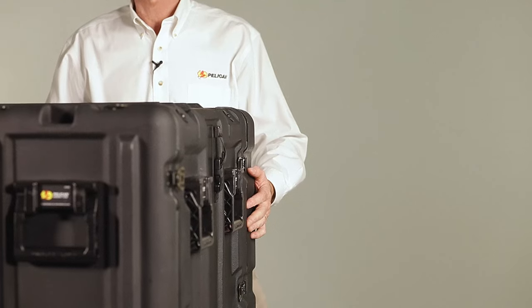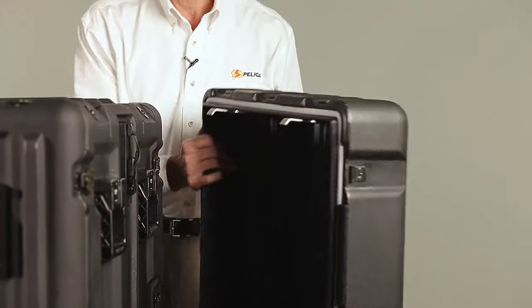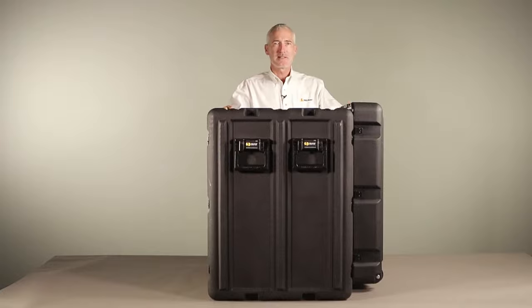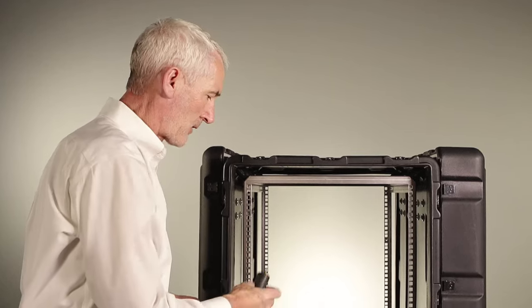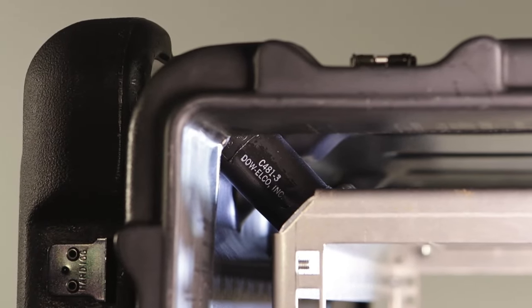Another great feature of Pelican rack mount cases are these built-in lid hangers. They allow you to store the lid right on the side of the case where it's out of the way. This is a 19-inch rack mount with industry standard square hole mounts, and it has eight shock mounts attached at every corner to isolate electronics from outside impact.